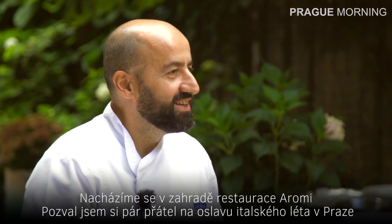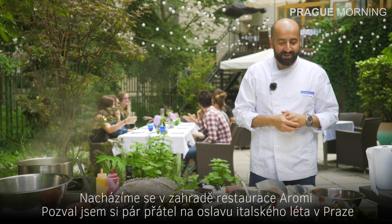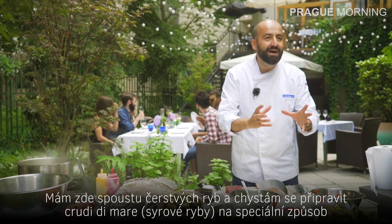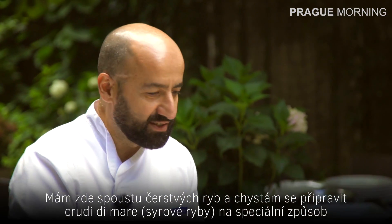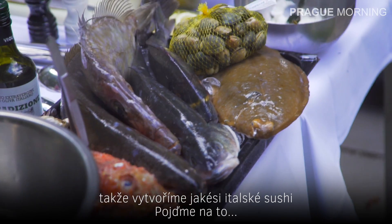We are here in the garden of Baromi and I invited a bunch of friends to celebrate the Italian summer. We have a lot of fresh fish over here and I'm going to prepare crudi di mare, but with a little twist — we're going to make a kind of Italian sushi.